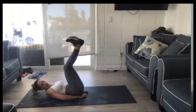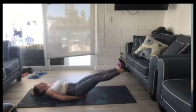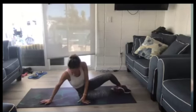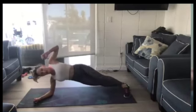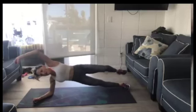Keep going. Four, three, two, one. Come back over to our side plank — get ready. Two, one. If you need to modify this one, put your bottom leg down and just pull right here.